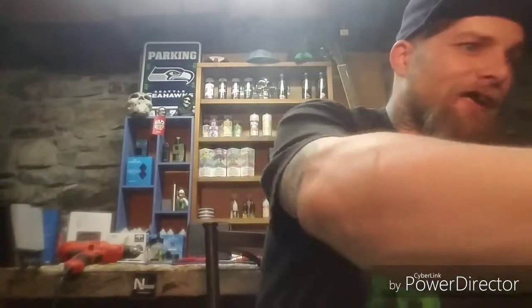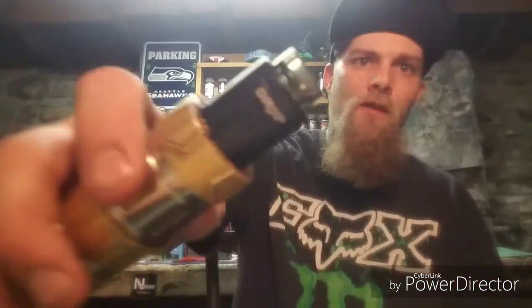We've seen what kind of taste it tastes like, what it gave off. Now what we're going to do is get a good ol' drip deal. Open up that airflow all the way and see what kind of clouds this 70-30 blend can chuck.